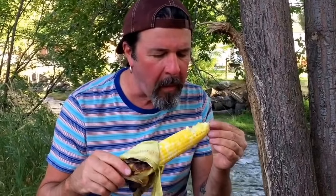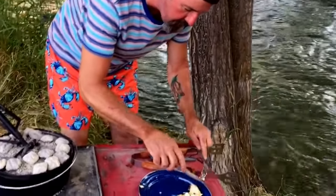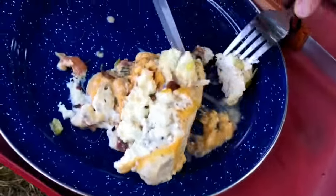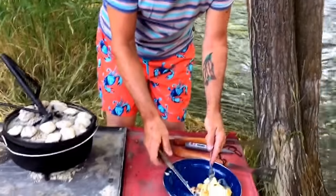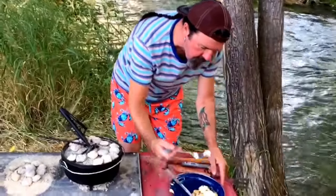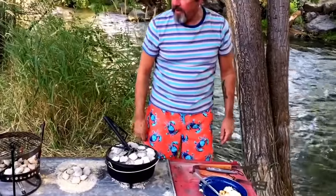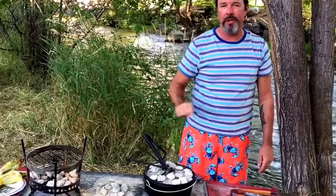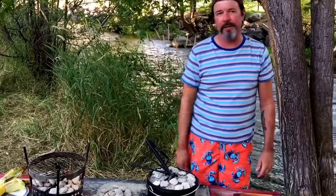Yummy. Look at this corn — delicious. And look at this chicken. Perfect. Oh my heaven. The flavor of the bacon, the cheese, the cream cheese — it's all so good. Dutch Oven Double Cheese Bacon Chicken on the river, corn on the cob on the flip grill, and a swimsuit review. Check out the swimsuit. Hope you like this video — we'll see you next time.